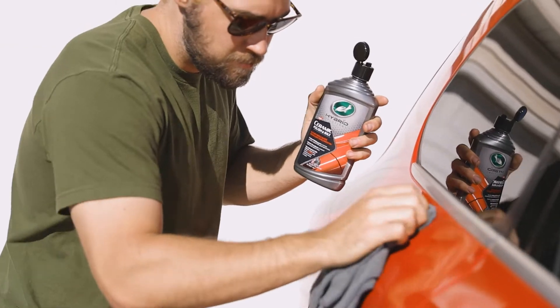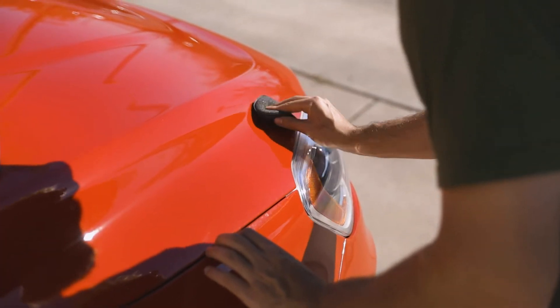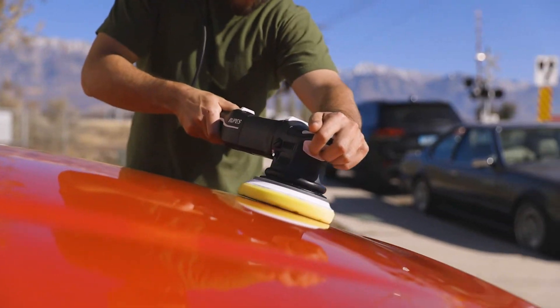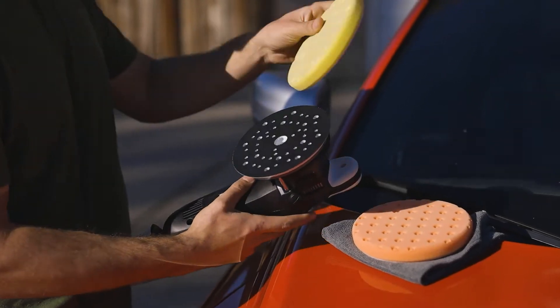Hybrid Solutions Ceramic Polish and Wax is easily applied either by hand with a microfiber towel or foam applicator, or by machine. If more defect removal is needed, use a firm cutting pad on your machine. For less cut but higher shine and protection, apply with a medium pad.